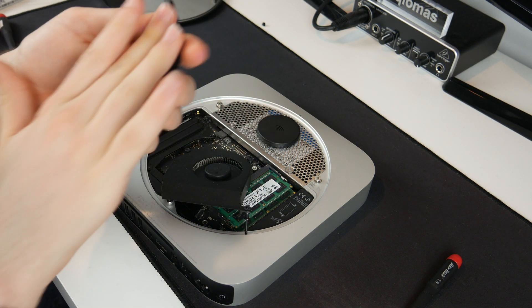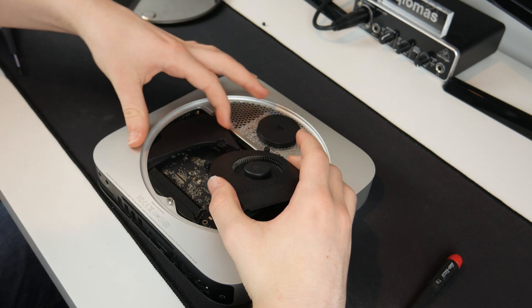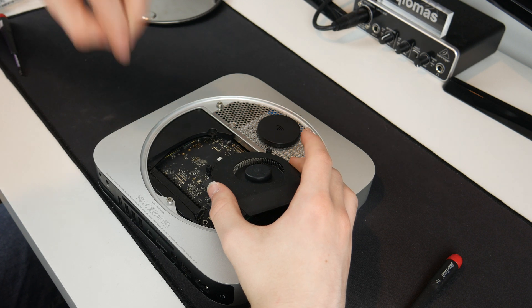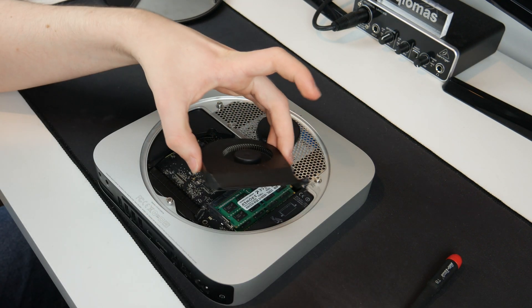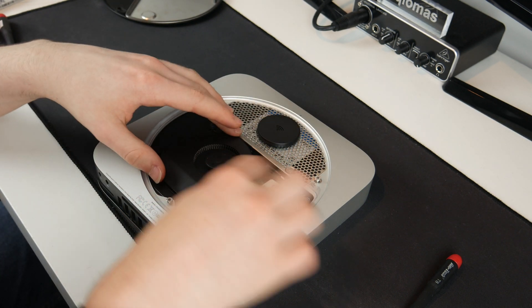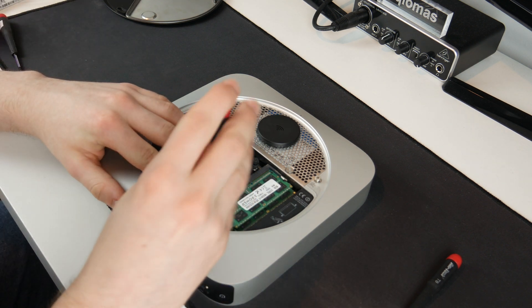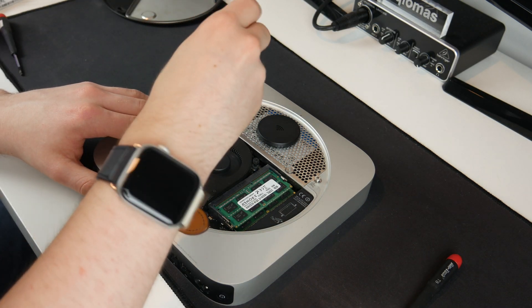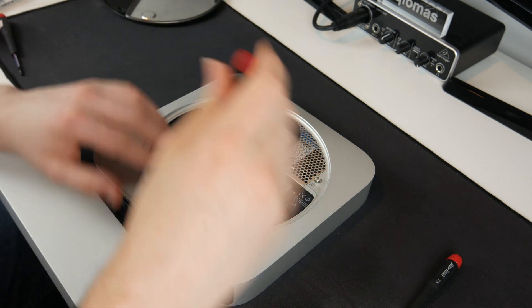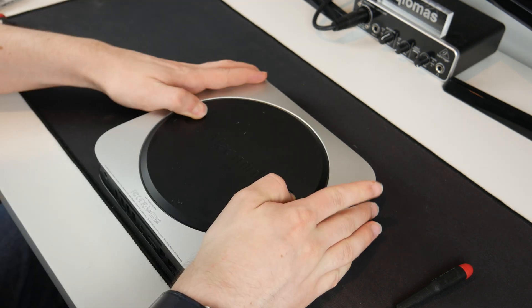The next step is to put this black plate back — I'll get rid of a bit of the dust. It does go in on a diagonal as I said when we were taking it out — just like that it has clicked back in, and I can put that one black screw back in the hole down here. That screw is now back in, and finally the fan can go in. The fan is lined up just like that, and with my T6 Torx bit I'll screw this thing down, doing each screw a little bit at a time so it goes in evenly.